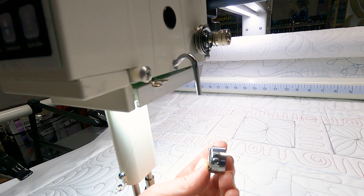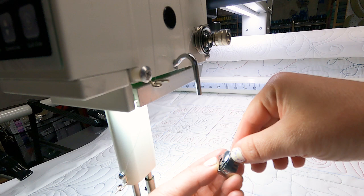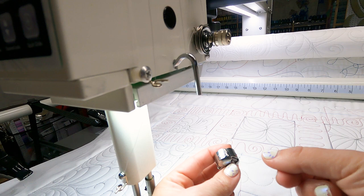When adjusting the bobbin screw, do not adjust in large increments — not 30 minutes at a time. Instead, move that screw by five minutes at a time, so from the one o'clock position to the two o'clock position, and then try your tension again. If you need to loosen it, go from two back to one, try it again, and see what it looks like.